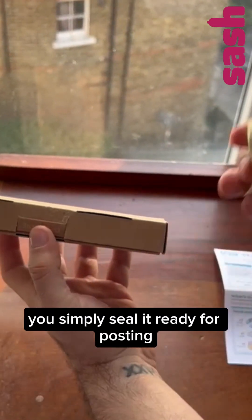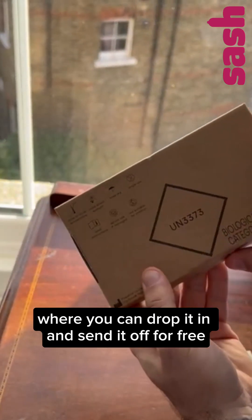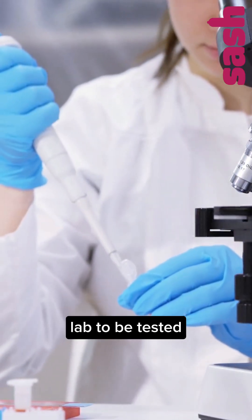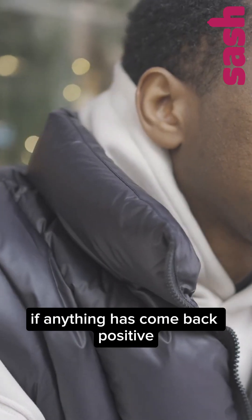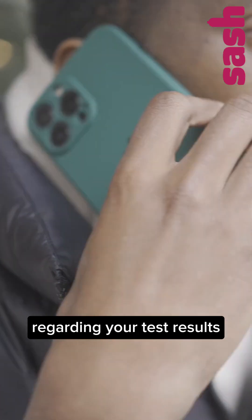Once you've completed your testing kit, you simply seal it ready for posting and take it to a post box where you can drop it in and send it off for free. No need to purchase any postage. Your samples will then make their way to the lab to be tested. If everything comes back negative, you'll get a simple text telling you so. If anything has come back positive, including the HIV test, then you'll be contacted about the next steps regarding your test results.